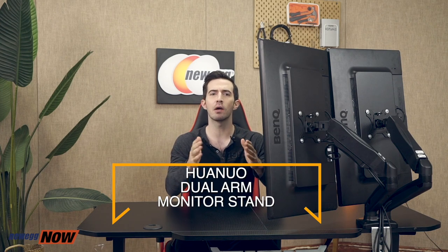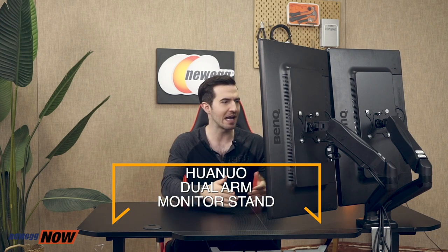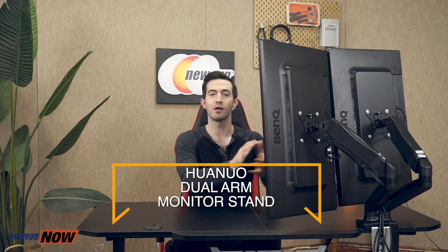What's up, eggheads? Kenan here with Newegg Now, always bringing you the best products for the best prices. If you've got a dual monitor setup and you're tired of all the space it takes up on your desk, this video is definitely for you. We're taking a look at the almighty Huanuo dual arm monitor stand, and I already have it all set up right here. Before I speak any further, let's get compatibility out of the way.